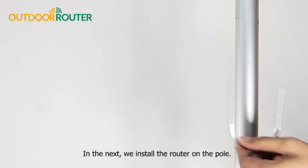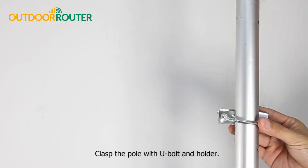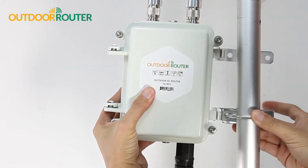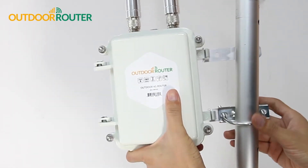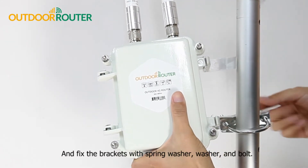Next, we install the router on the pole. Clasp the pole with a U-bolt and hold the router in position, then attach the L-shape bracket on the U-bolt and fix the brackets with a spring washer, washer, and bolt.